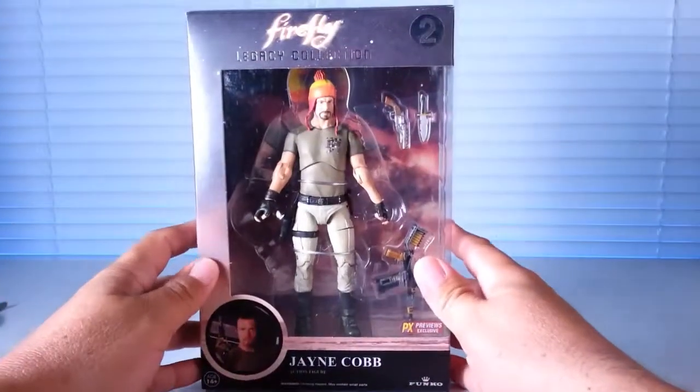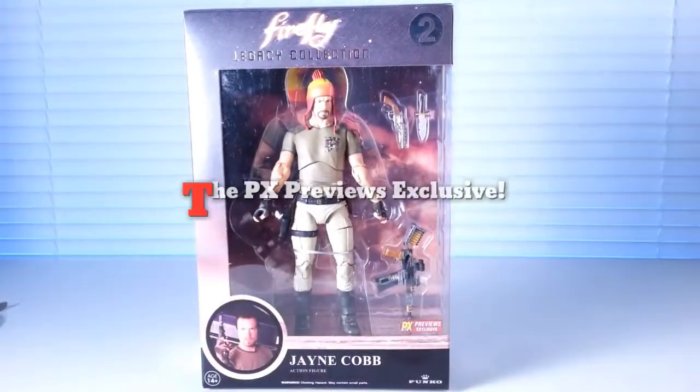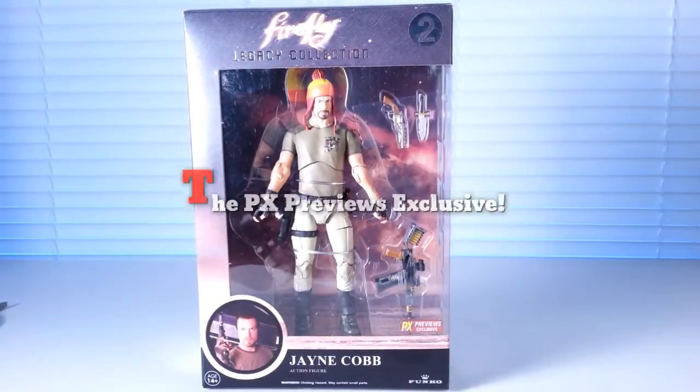Hi guys, welcome back to Uncle Khan's Geek Cave. As promised, today I will be reviewing the Funko Firefly Legacy Collection Jane Cobb Action Figure.